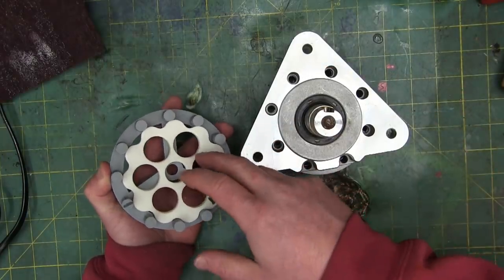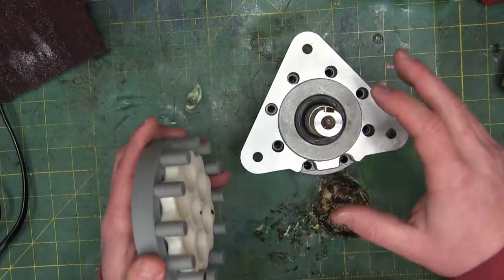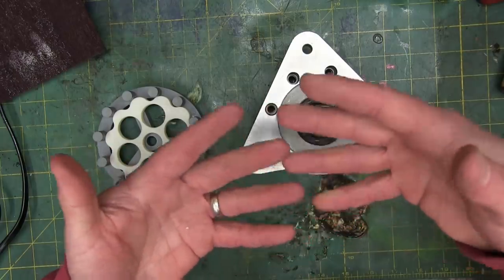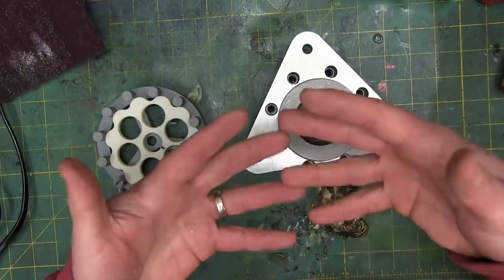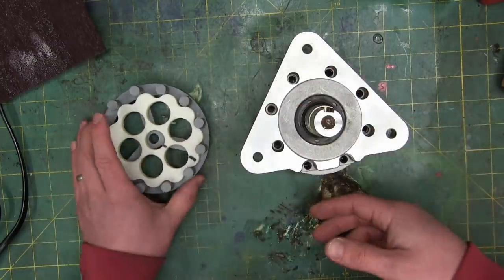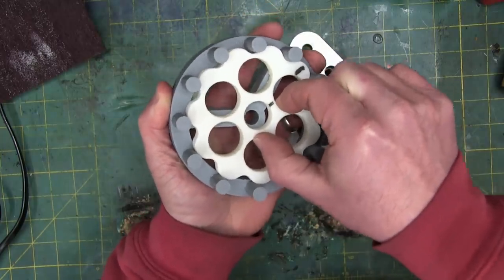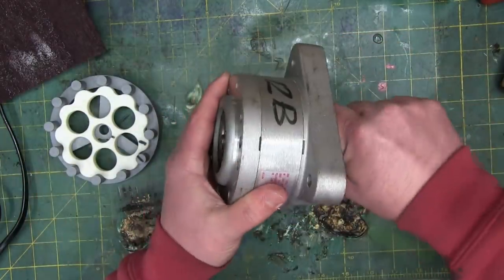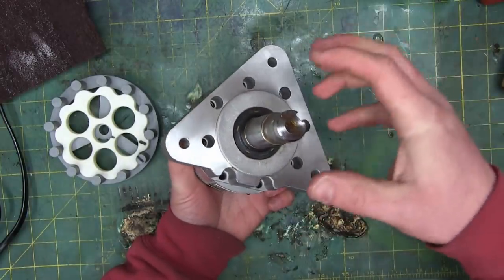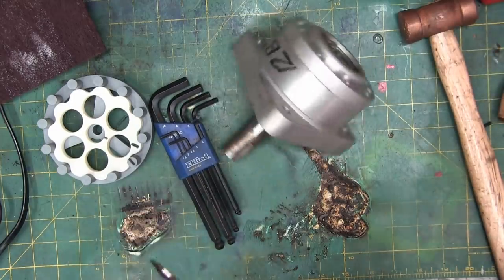The other feature inherent in the design of a cycloidal drive versus a standard gearbox — whether it be worm and wheel or spur cut gears — is there is virtually no backlash in the gear set. Of course, a gear set needs to have some backlash in order to not chew itself apart. You cannot have zero backlash in standard gearing — it will make its own backlash. That's just the nature of the beast with spur gears or worm and wheel gears. This cycloidal drive, if you look at it, it's tight in there — it doesn't move. There is no backlash.